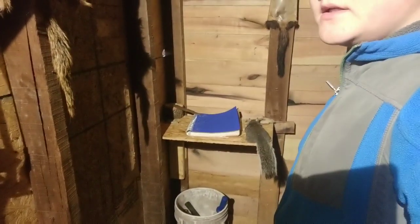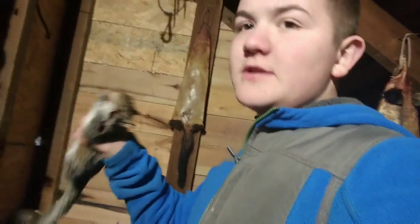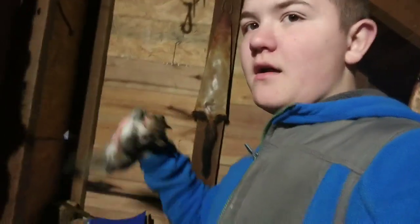Alright guys, we're doing a squirrel catch and cook, but the catch part is already done. I actually didn't get it on video because it was actually my dad and the Kia that got this squirrel. We're still going to be skinning him up and eating him, so stay tuned.